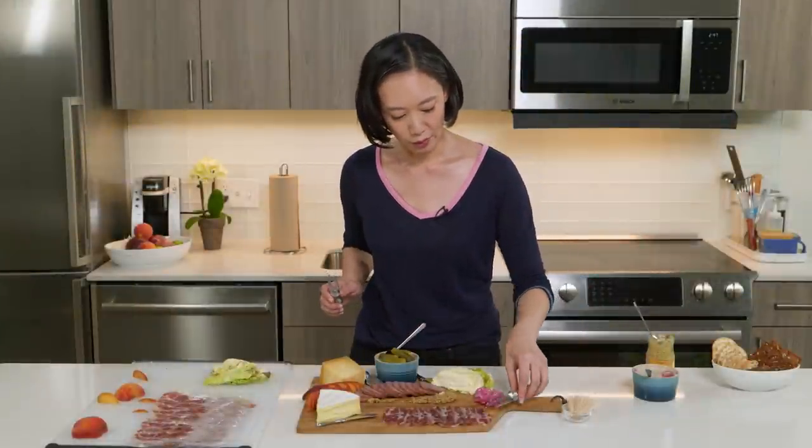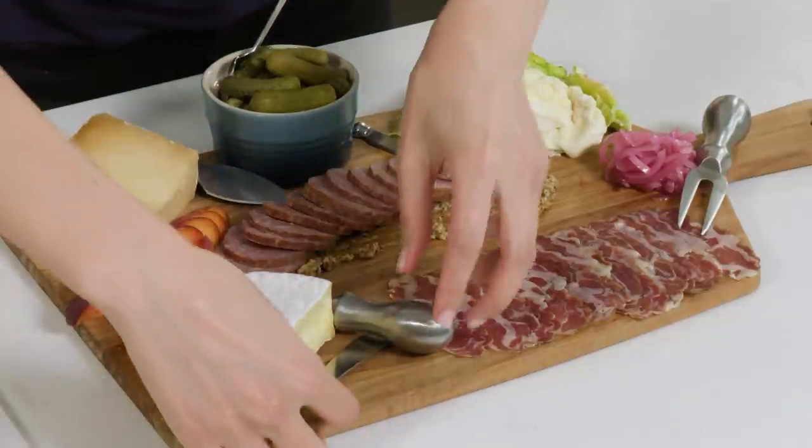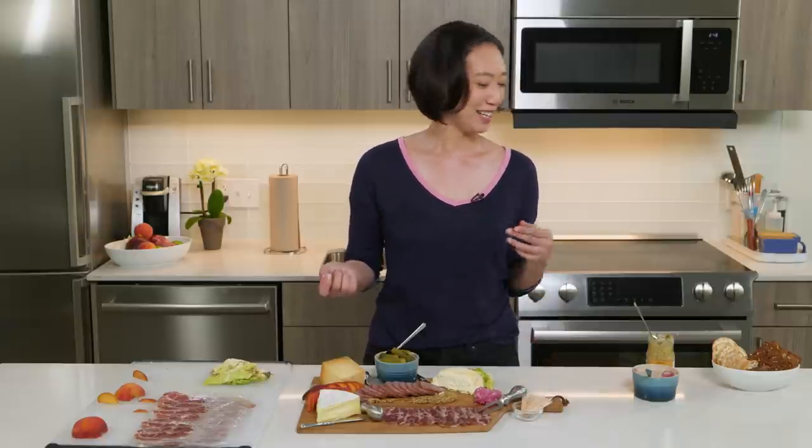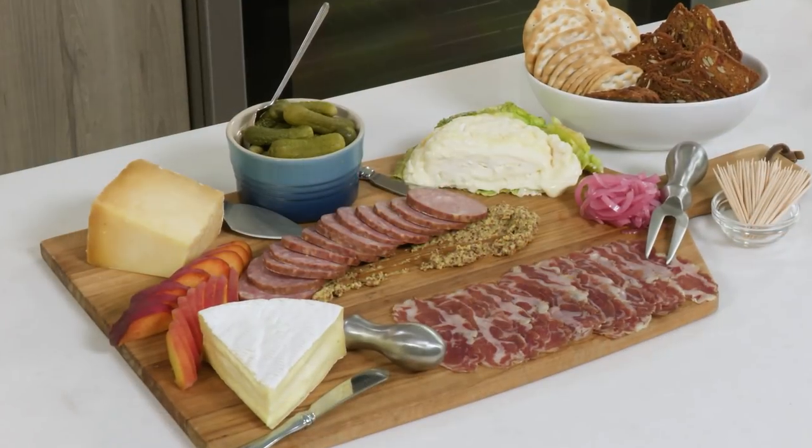Some forks for the meats. If you don't have forks, toothpicks are great too. And last up, crackers. And that's it — just a couple simple tricks for the next time you entertain.